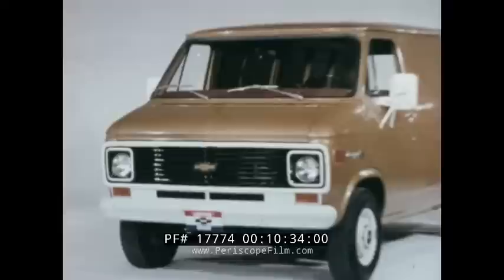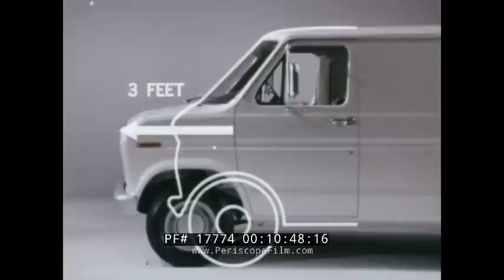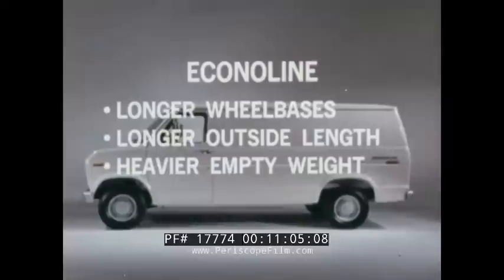These are the critical van characteristics that form the basis for the Chevrolet design. Let's compare Chevy van, proven in over four years of design refinement, with Ford's new EconoLine. EconoLine has a new body and frame design and a new nose that extends three feet forward of the door frame. The front axle has been moved forward 14 and a half inches, and 18 and a half inches on the two wheelbases. The engine has been moved forward, all resulting in longer wheelbases, longer outside length, heavier empty weight, and less interior room than comparable Chevy vans.